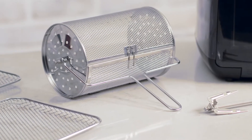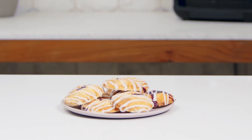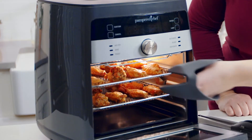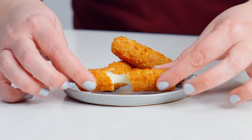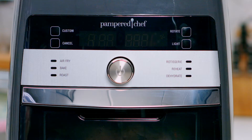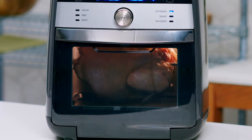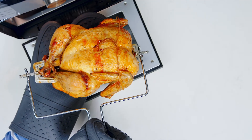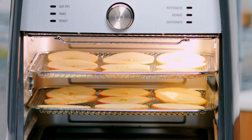You can make dinner, snacks, even desserts with the push of a button. With the air fry setting, make homemade chicken wings and heat frozen foods like mozzarella sticks. The rotisserie setting lets you cook up to a four pound chicken to golden brown perfection.